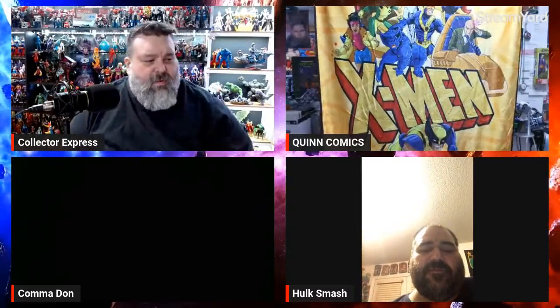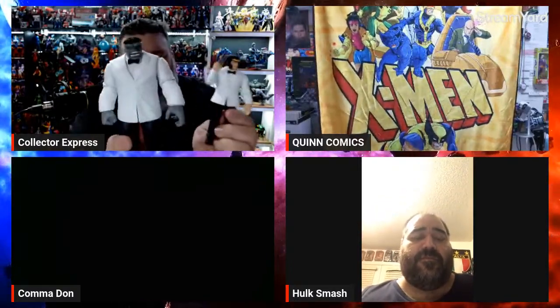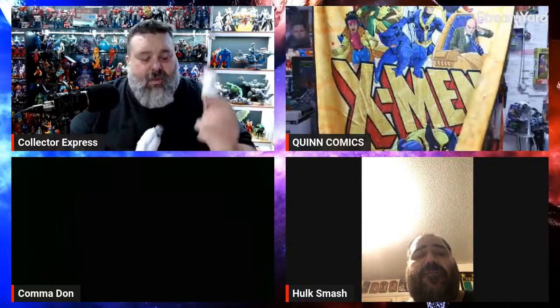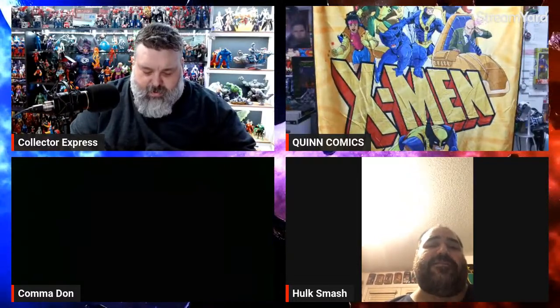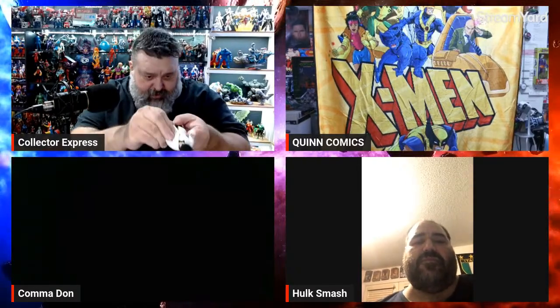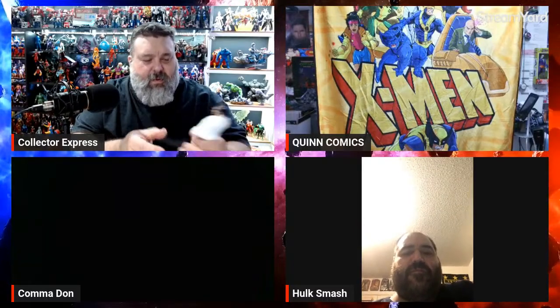I got the Mafex Hulk and Wolverine two-pack — the 'Patch' version — and shot a review which YouTube will not share. It's a great set. The articulation is not the best on the Hulk and the ab crunch is hindered on Wolverine, but the Wolverine is an all-new sculpt. With a jacket overlay like that you can't expect the ab crunch or diaphragm to work that well, but it still looks great.